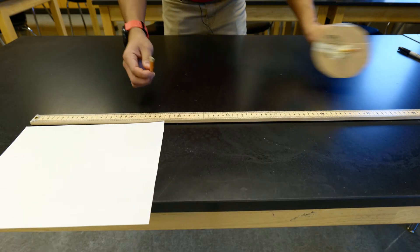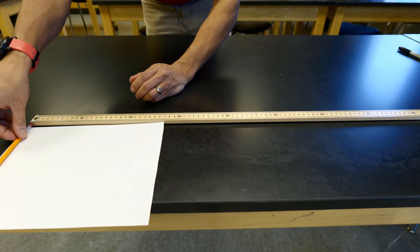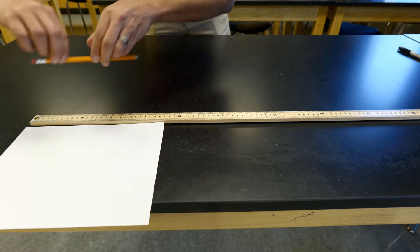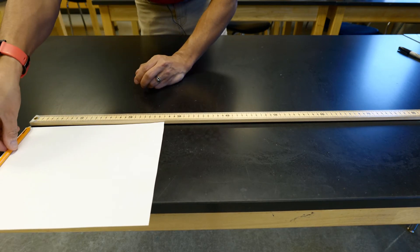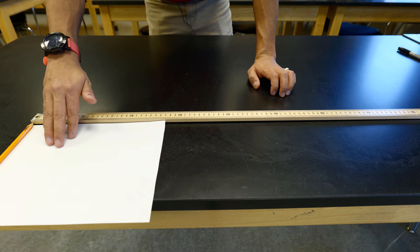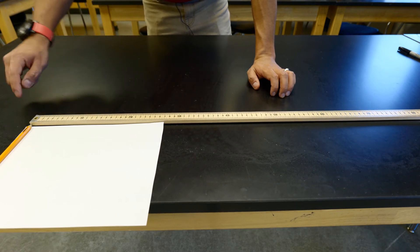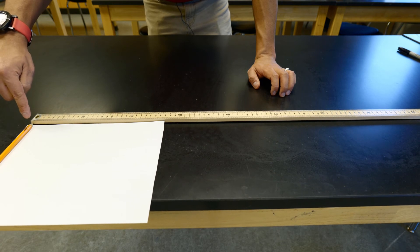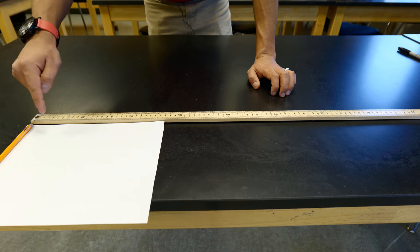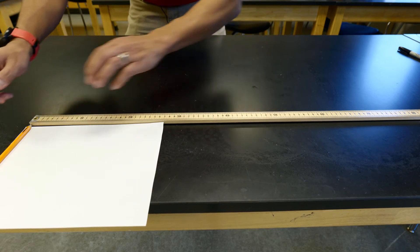For this first trial we're going to take the pencil, place it at the beginning of our meter stick, and rotate it five times to see how far it travels. I have a piece of paper on the table primarily to make it less slippery so the pencil travels across more easily. There is a black mark on the pencil — every time that black mark comes up is one rotation. We're going to measure this in centimeters.